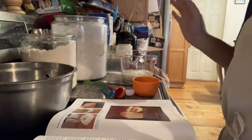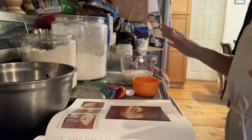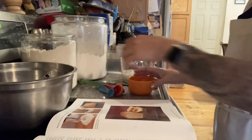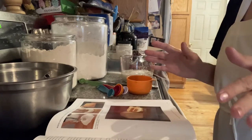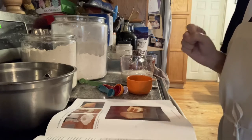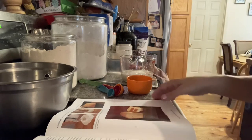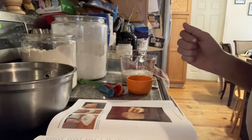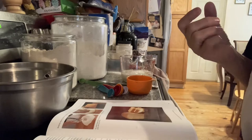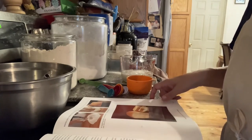Hi everyone, welcome back to Everything Spice. As you can see, I got all my prep station working. Today I've decided to do a couple of things: I'm going to show you a meatloaf recipe wrapped in bacon, but to go with my meatloaf dinner I am going to make rolls, because bread and meatloaf just go together like peanut butter and jelly.